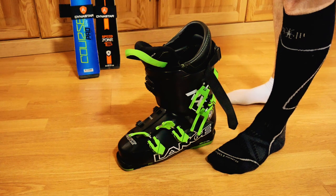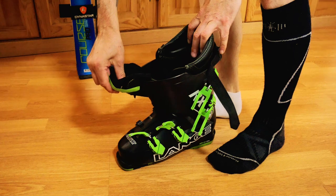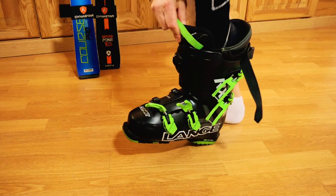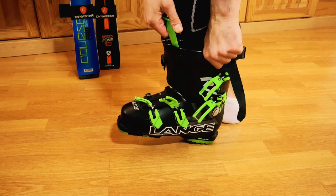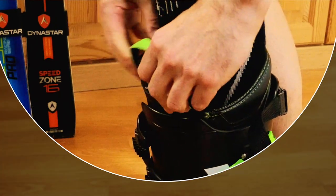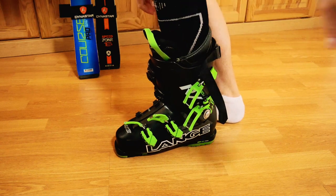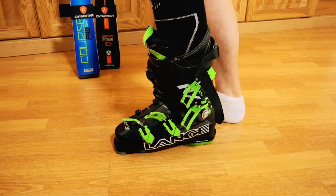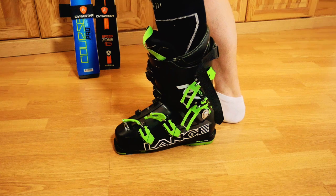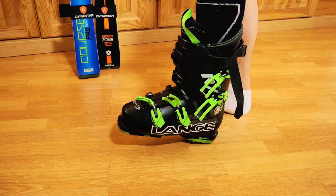With your boot on the floor, it's now time to put your foot in. Grab the liner again and pull it forward, tip your toes in, and as you push your foot down into the boot, pull up and sideways on your liner — your foot should slide in nice and easily. The next thing is to make sure your heel is as far back in the boot as possible, and you do this by giving your heel a couple of taps on the ground.